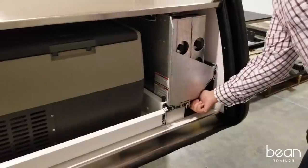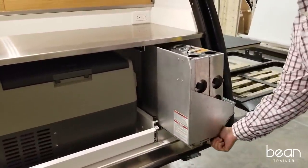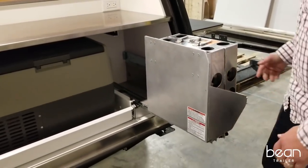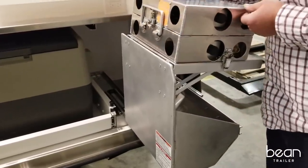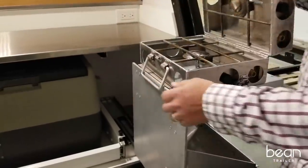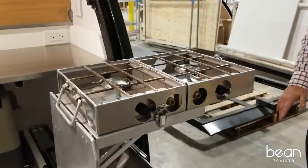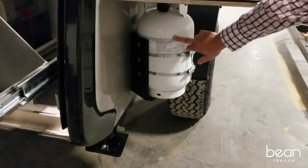When we developed the galley, we didn't want to take up extra counter space for the stove, so we developed this rack-out stove system. It features an expedition-grade stove that opens up and attaches to this large propane tank on the side.